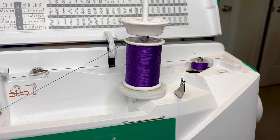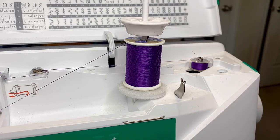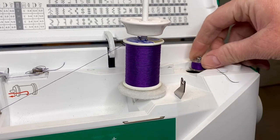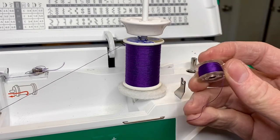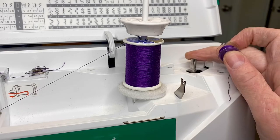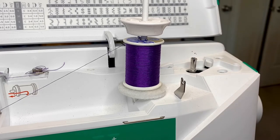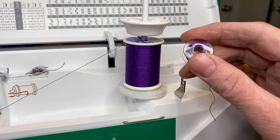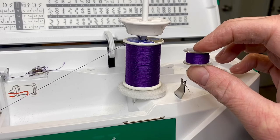That looks to be about good. Get your scissors - or use the thread cutter - and snip it off. There we go, we've got our wound bobbin. Make sure your machine has a bobbin winder on it - most machines do - because it's important for that tension to be right on that bobbin. Alright, we've got our bobbin thread wound and here we go!